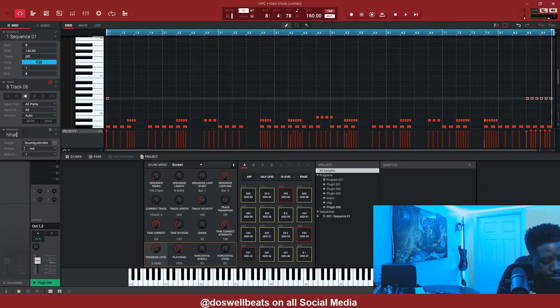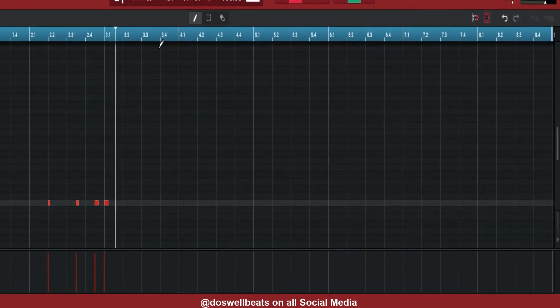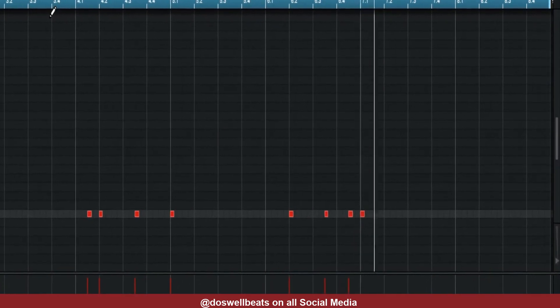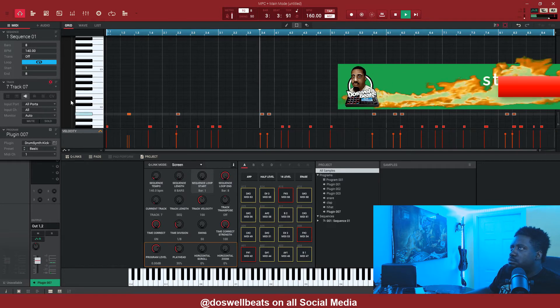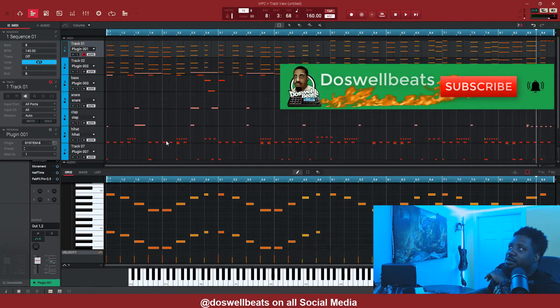This is our hi-hat. Let's go ahead and add the kick to it. Let's go ahead and find the kick and add it.